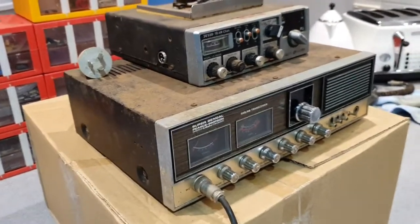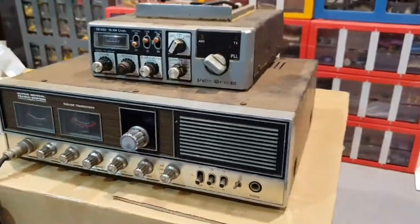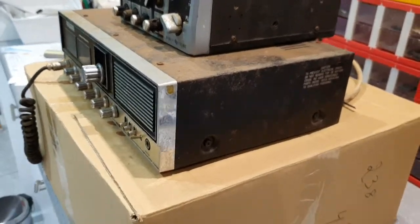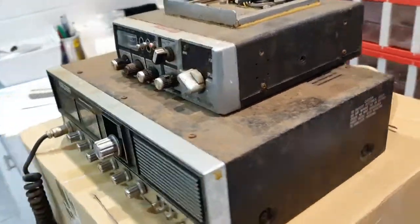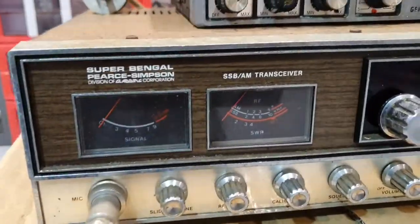Hello YouTube, it's the second video. Picked up a couple of new radios to restore after my next stay in hospital. So what we have here is a Super Bangle Pierce Simpson.